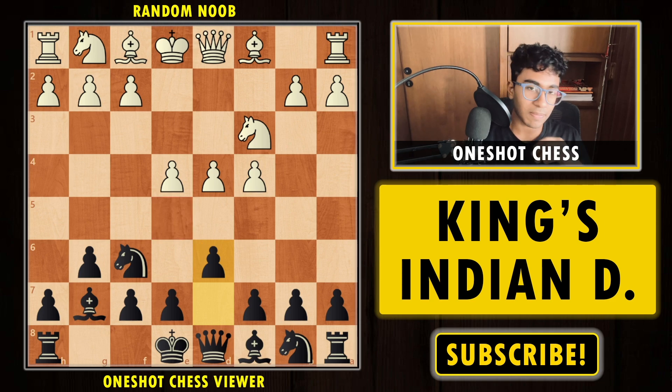Now there are already many ways for white to continue the position. There is Knight to f3, there is h3, there is f4, and there is also f3. So there are mainly four moves to continue the position. Let's start with what happens if white plays Knight to f3.